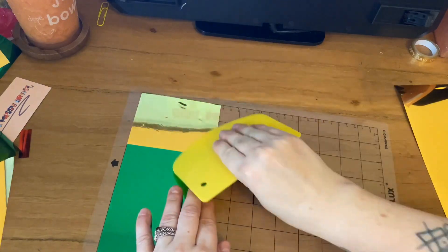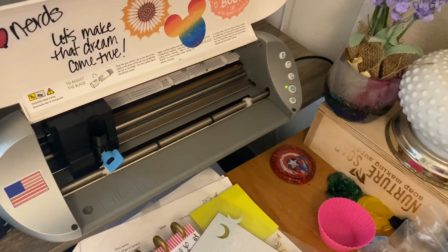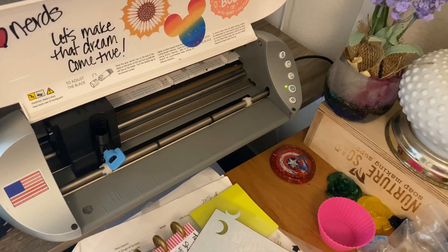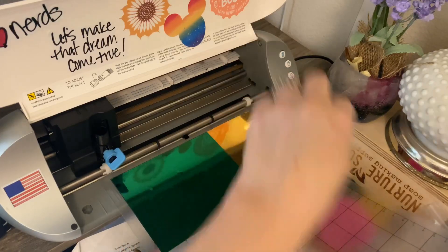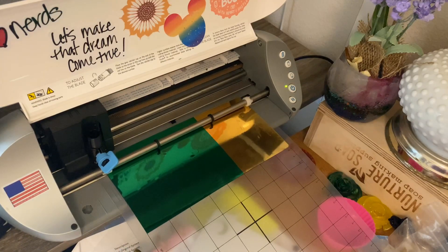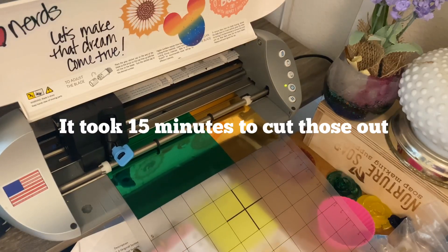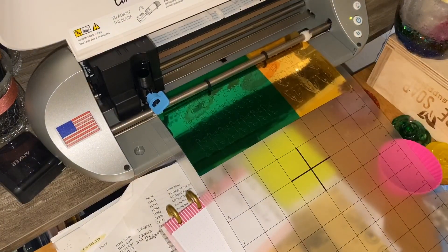Let's bring it over here, turn the cutter on, move some stuff out of the way, and feed this in. Done. Now I'm going to send this and start cutting — but we're not going to wait for the whole thing. All right, there it is out of the cutter. Let's bring it down and I'll show you guys what it looks like.